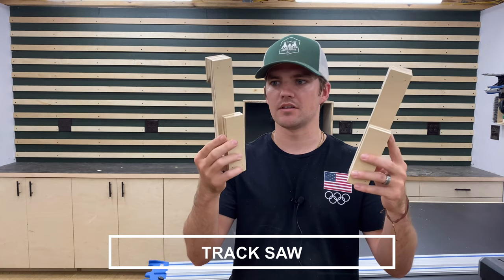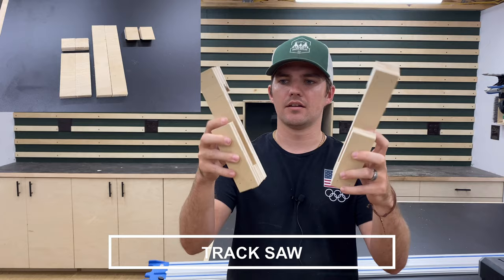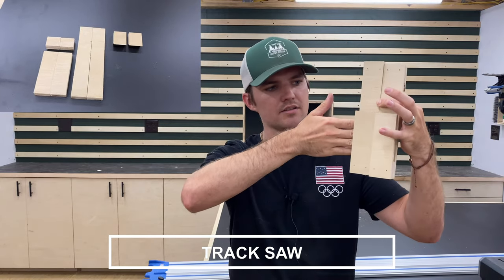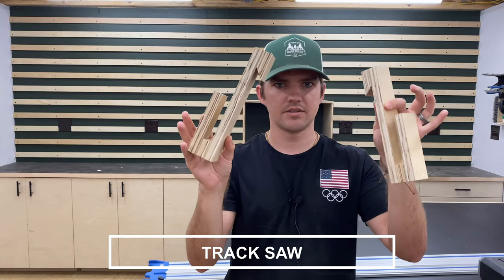The first tool holder I made is these U-shaped brackets for the track of my track saw. The track just slides right in here like this, and whenever I need it, I can get it in and out super easy. So that's design number one.